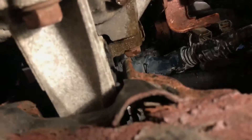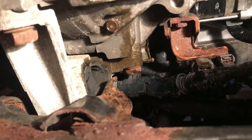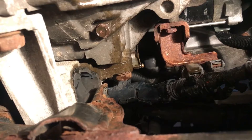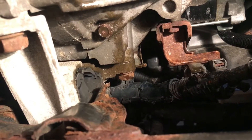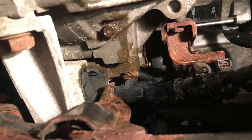So my car is jacked up and if you look straight up you will see the clutch bleeder right over there at the very top next to the flywheel. I'm gonna crack that and then my buddy in the car is gonna push the clutch.